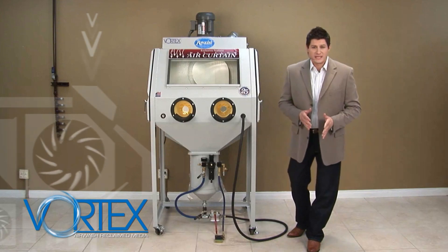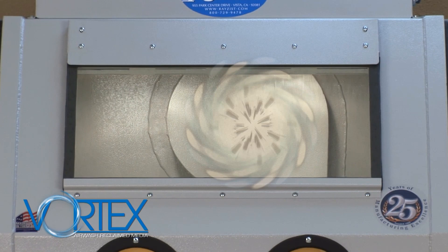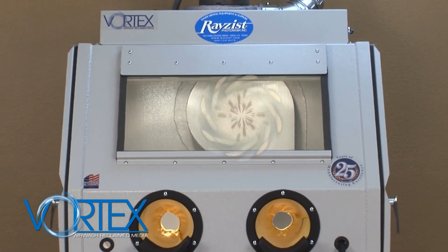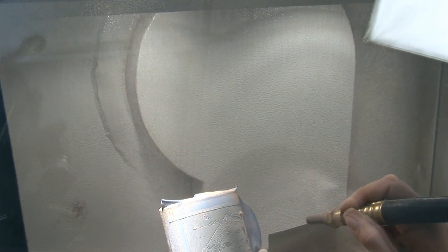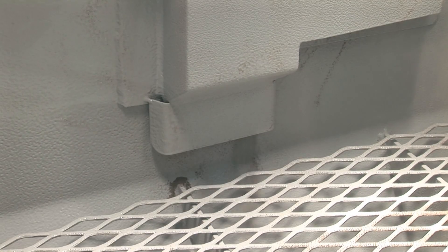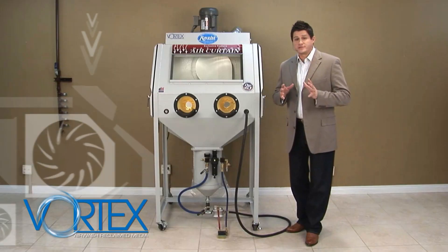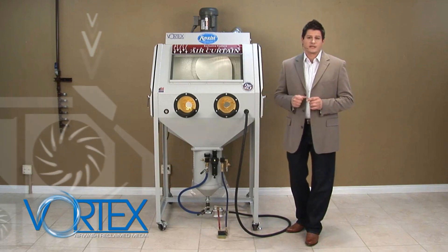Airwash reclay media — that's what we call Vortex. What is Vortex? It's a separation unit built into the system and works automatically. What it does is it draws in your air and sand, separates your usable abrasive from your unusable dust. That usable abrasive goes right back into your system. Vortex simply keeps your system clean and gives you maximum efficiency of your recycled abrasive.